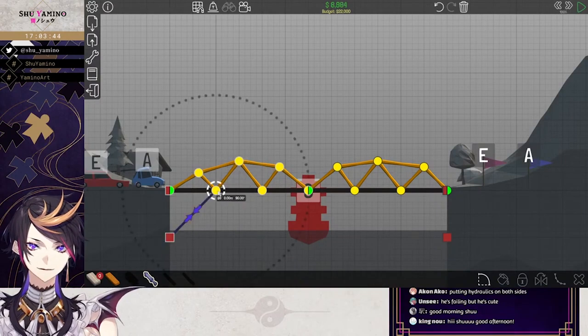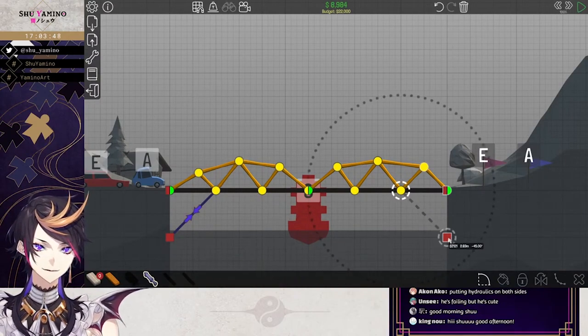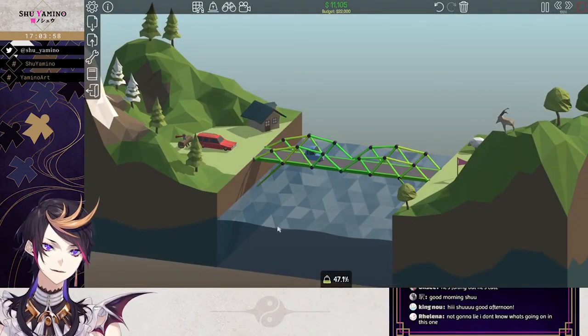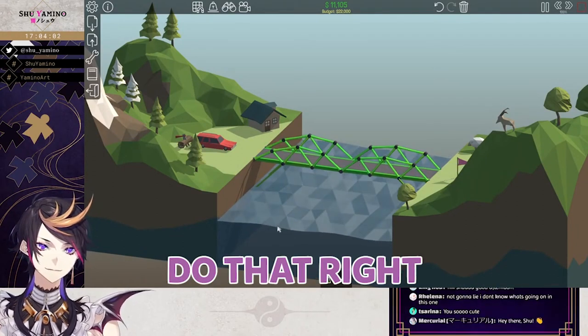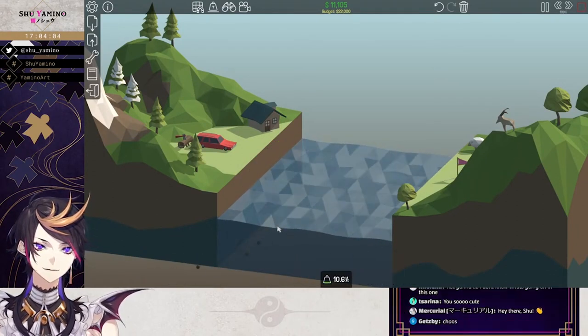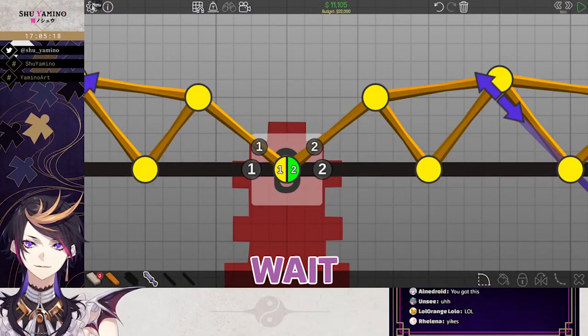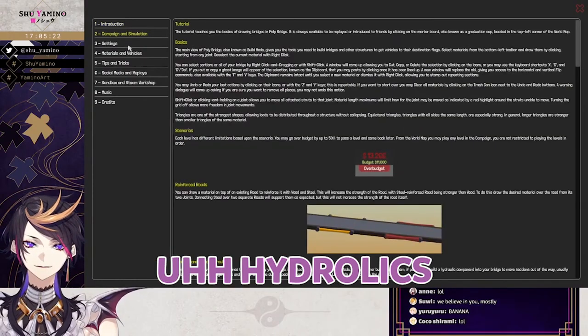Hydraulics. Like this? Is that what I do? Did I even do that right? Wait, let me look at the manual again. I'm so confused. Hydraulics. Hydraulics.